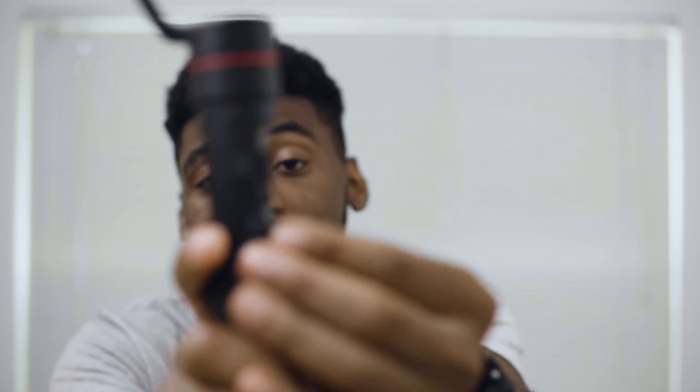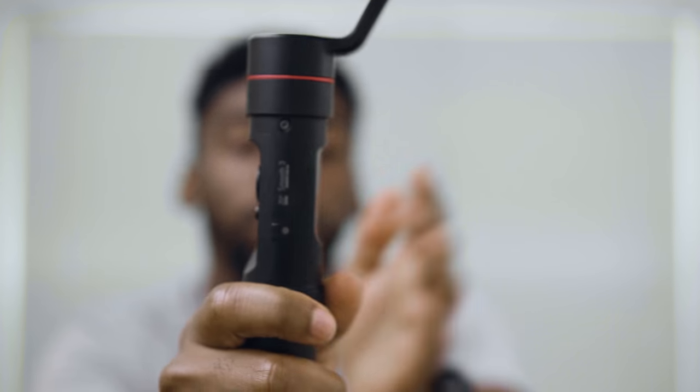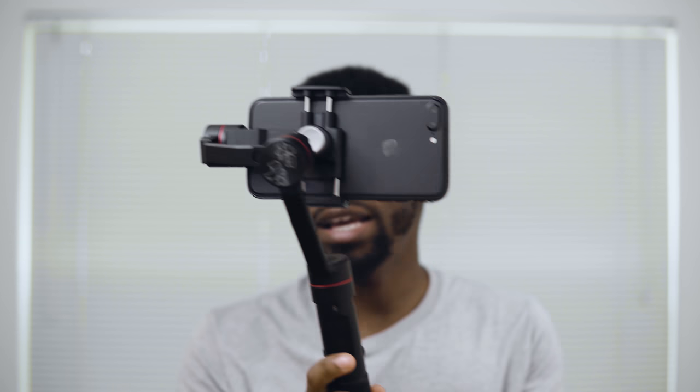The Smooth 3 is fully functional with the Zhiyun Play application. On the body you can see a rolly and a settings button, both relative to using the app. Inside the application you have the option to manually adjust shutter, ISO, and aperture — all the pro features that get you away from auto exposure. You can also manually adjust motor settings, like pan speed, and you don't need to plug into a computer or buy a separate app to access these features.